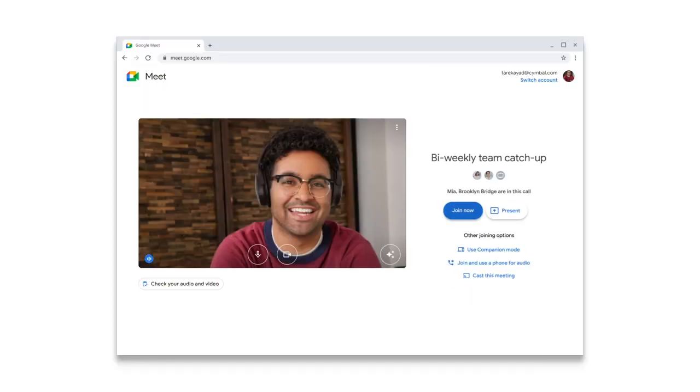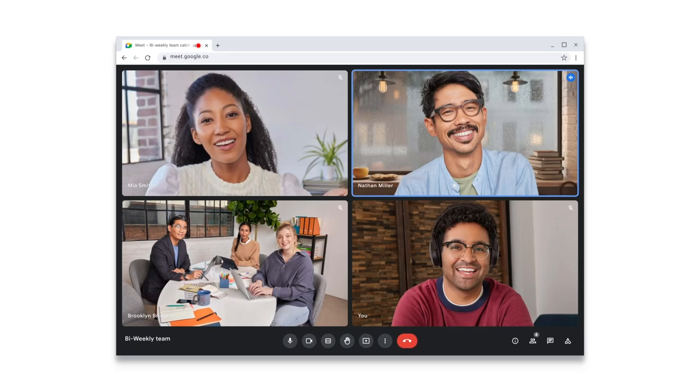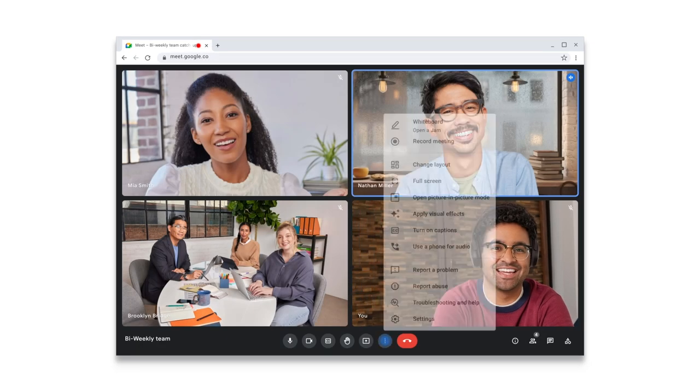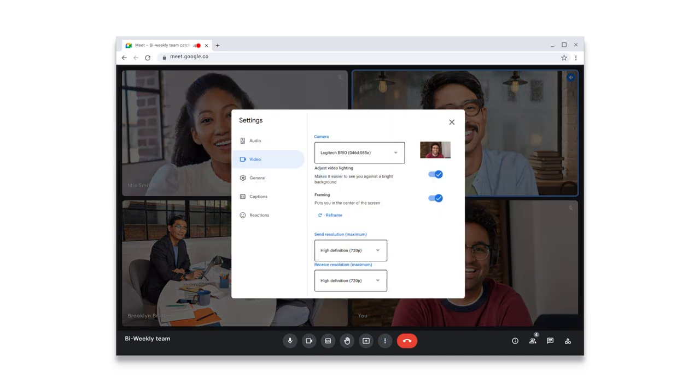When you initially join a meeting from your laptop, Google Meet will automatically center you in your video tile to help keep the focus on you. If you shift your position during the meeting and appear off-center, you can fix this by clicking reframe in your video settings.